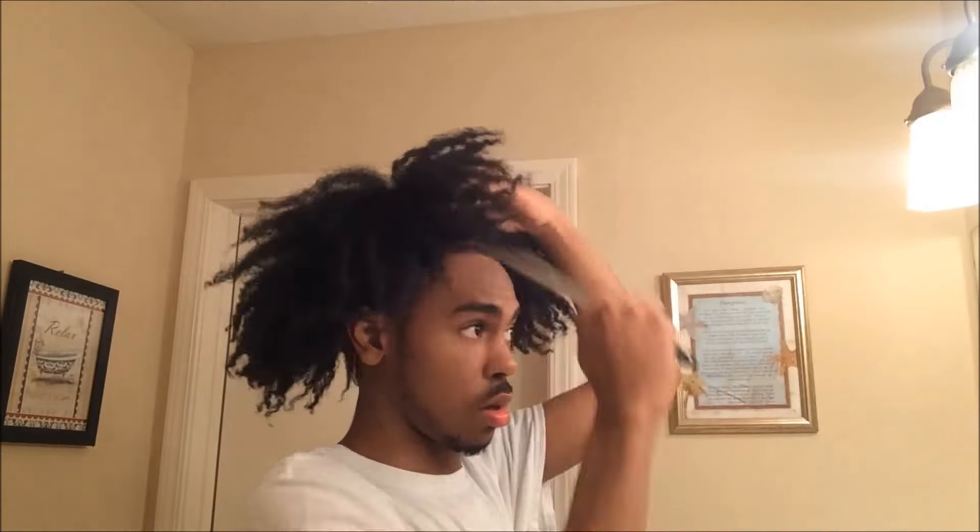Now that I'm done taking down all of my hair, I use a pick just to add a little bit more volume to my hair.